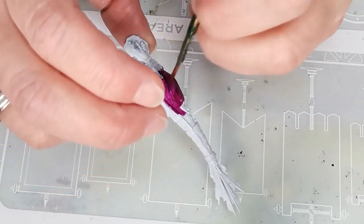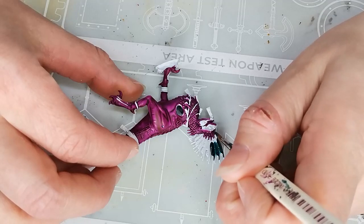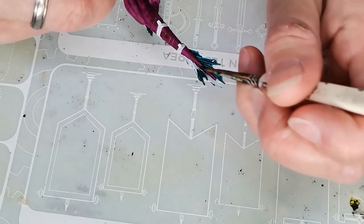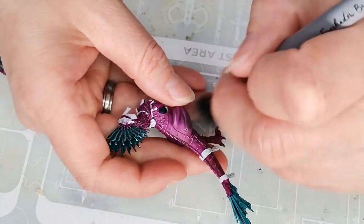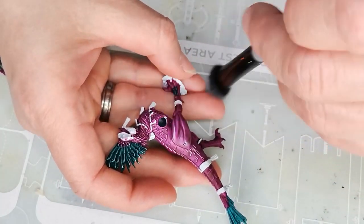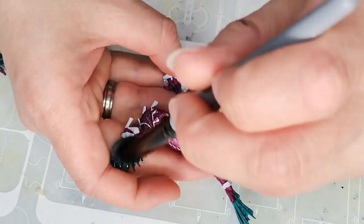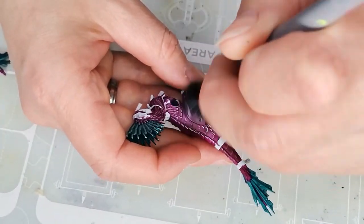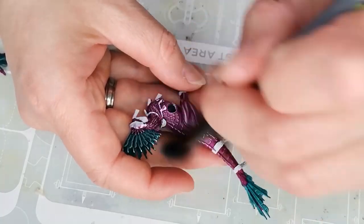I'm starting off with a model that's been primed using White Scars. Then I use a contrast paint called Sigwald Burgundy for the body, and another contrast paint called Terradon Turquoise on the feathers on the head and also on the tail. Once everything has had its first coat of contrast paint, I go over it with a white dry brushing. My intention is to do a sort of 'slap chop plus' style of painting — using a darker color underneath, then dry brushing white, then putting another layer of contrast paint over top, taking full advantage of the highlights and shadows that the first layer of contrast and dry brushing has given me.